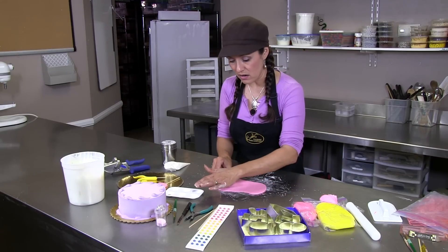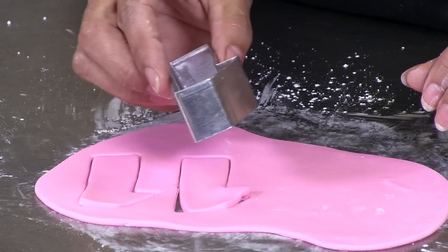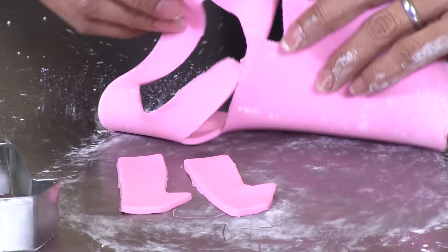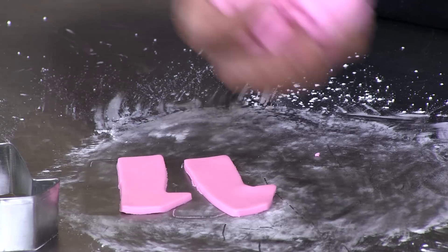Once the fondant is rolled out, we're going to cut out your number. Once the numbers are cut, you're going to flip one over.